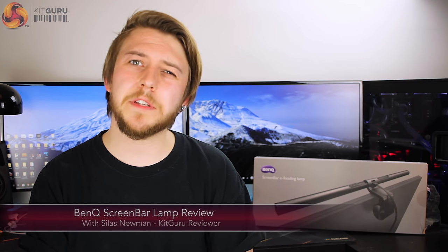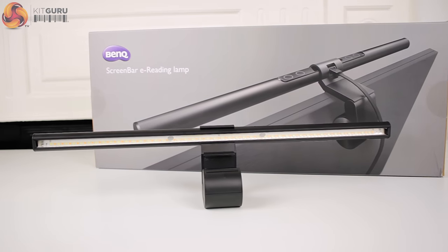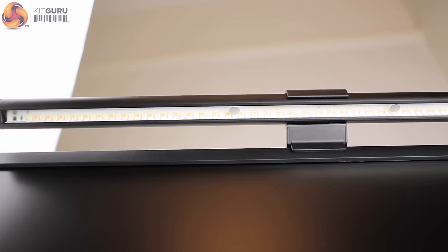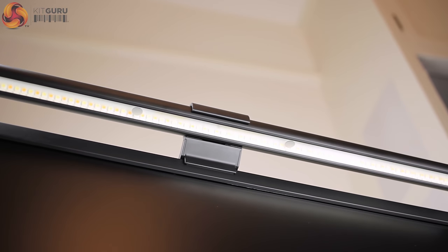Hi guys, it's Silas for KitGuru and today we are taking a look at something designed to prevent or reverse your square eyes: the BenQ ScreenBar. With a price tag of £89.99, does this ScreenBar actually prevent eye irritation and discomfort, or is it just a surprisingly expensive desk lamp?